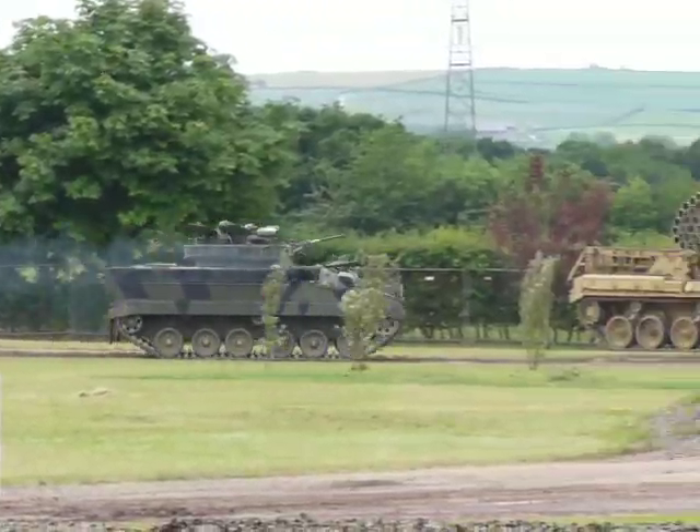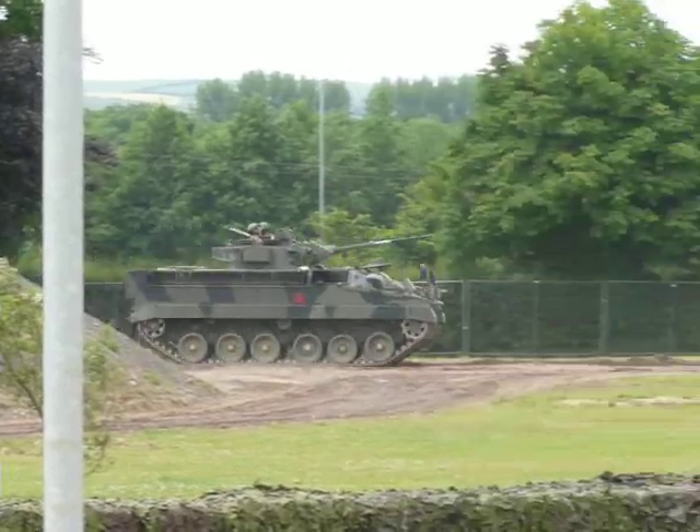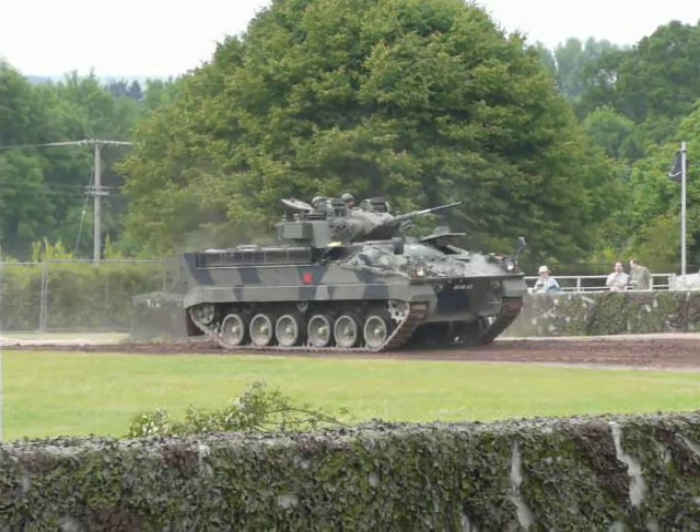Now again, the great thing with the Warrior is a tremendously powerful engine. It's actually got a Perkins Condor diesel engine in there.